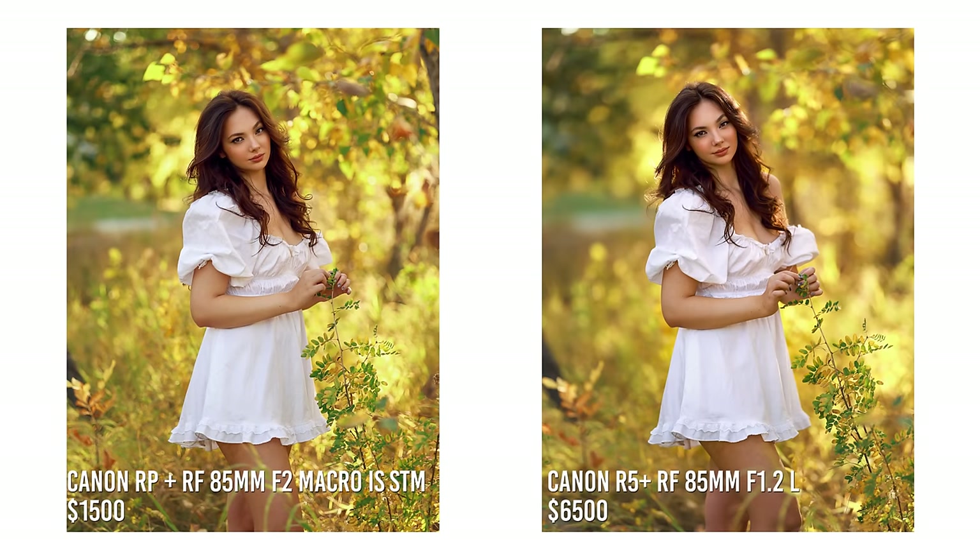Here's the side-by-side comparing the more affordable setup to the expensive one, and I think the only noticeable difference is the bokeh, the background blur, which is expected as I've shot both lenses wide open to test them at their limit. You can see the difference between the f2 and the f1.2. It's just a matter of how much background blur you like to see. The more affordable side still looks nicely blurred and the subject is separated from the background.